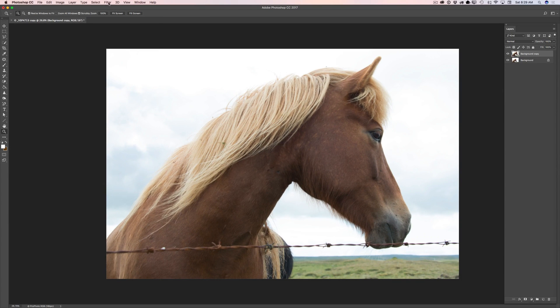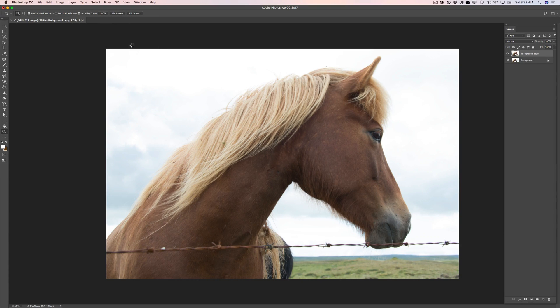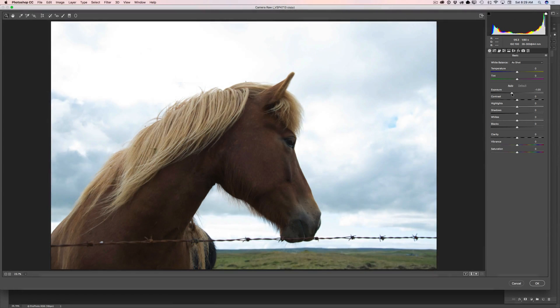Now I will launch my Camera Raw filter and I will fix my exposure and color issues. First of all I will bring down exposure, I will increase contrast, I will bring down highlights, I will bring down shadows just slightly, and I will bring down whites.